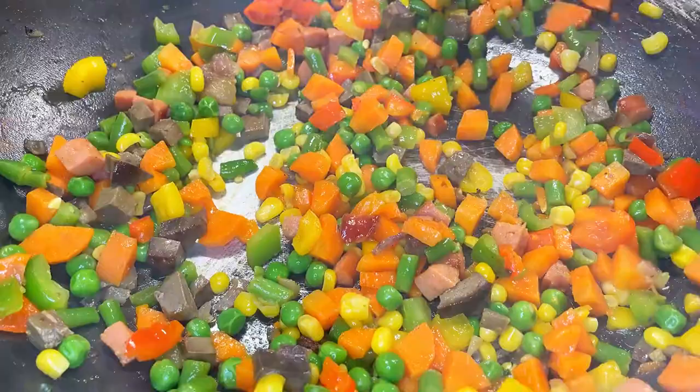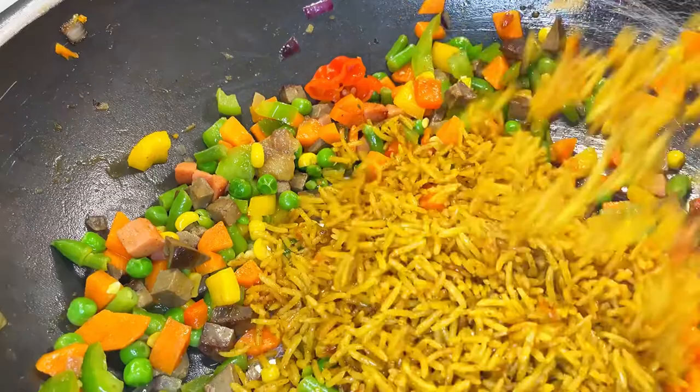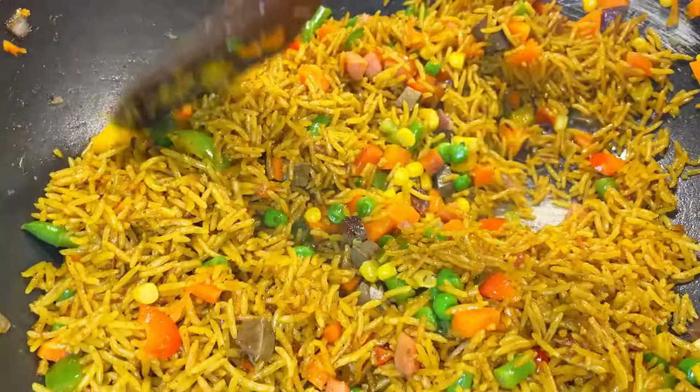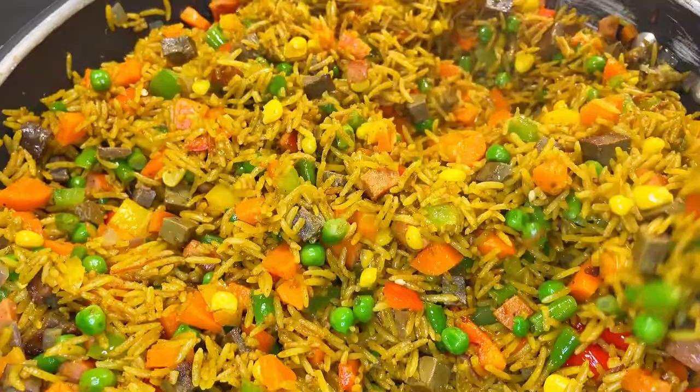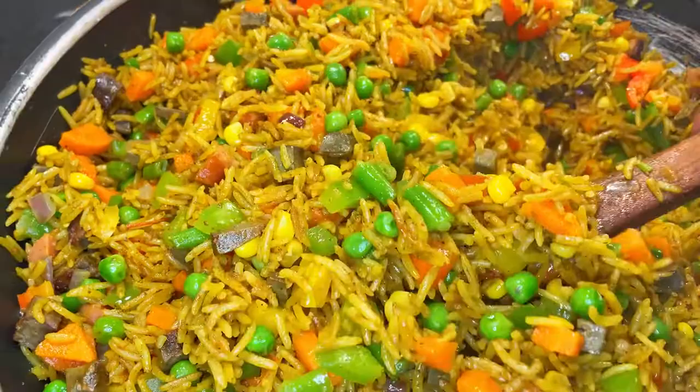So guys, right now it's time to mix our veggies and our rice. So I'm going to mix it first. I'll show you that at the end — let me just do it and get back to you. So guys, my fried rice is ready! Guys, we need to be in my kitchen — so let's see the turnout.